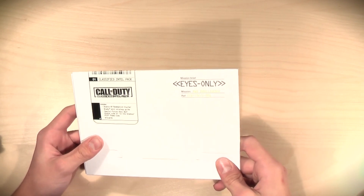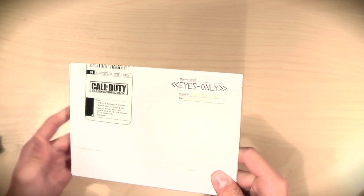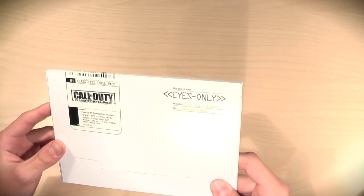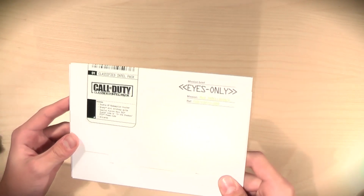In here we should get a double XP redemption voucher, some Brady — I'm not sure if that's how you pronounce it — mini strategy guide, some special forces Xbox 360 avatar code, or an In the Shadows PS3 theme code, and then some art cards. Let's go ahead and open this up here.